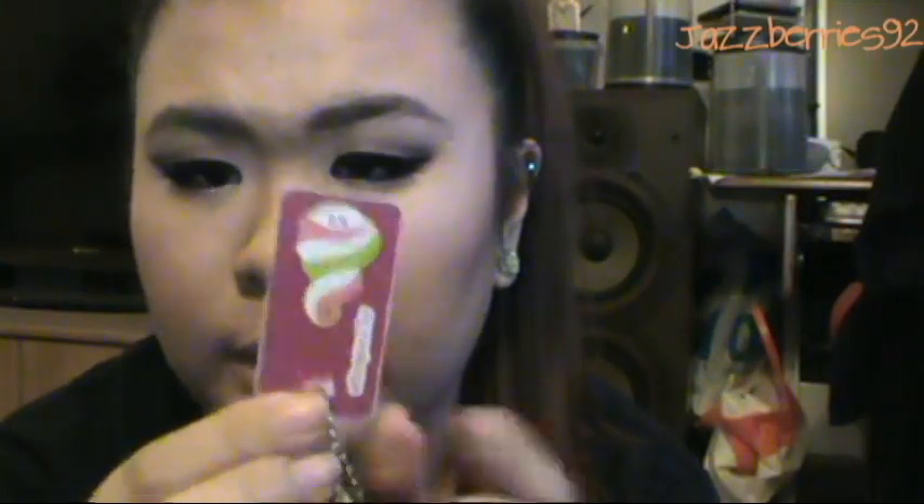I have my keys — I only have two because I don't drive. And then I have all these little cards: one for a Korean supermarket, Hot Topic, American Eagle, Love Laws, Marshalls, Winners, HomeSense, and a Menchie's card for frozen yogurt.